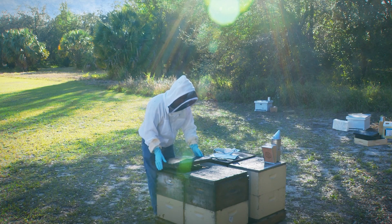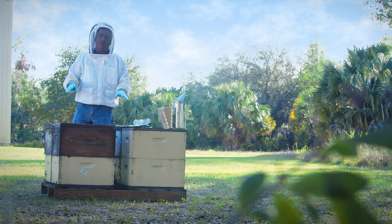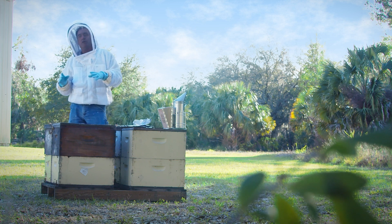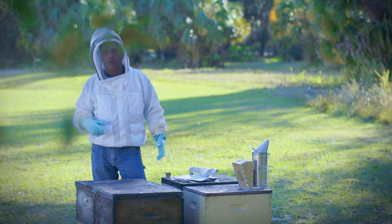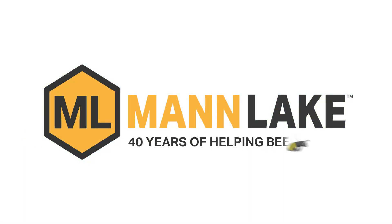The bees don't like it very much, but over the course of the next 10 days that is going to gas off. It's going to kill not only the phoretic mites, but it's going to kill the foundress mites, which are the mites under cappings. So we're going to come back in 10 days, pull those pads off, wait a day or two, do another mite check and see how we did on that treatment. Bye!